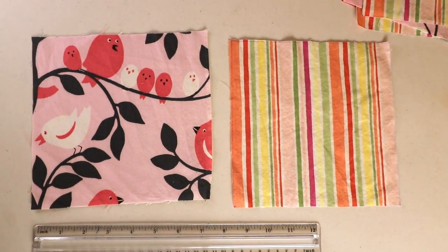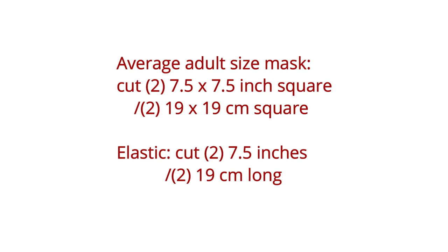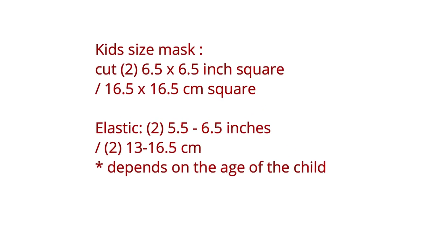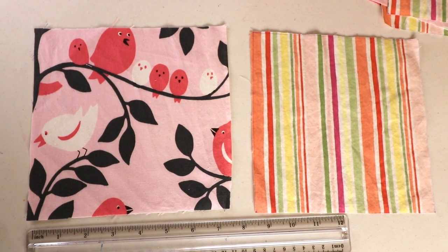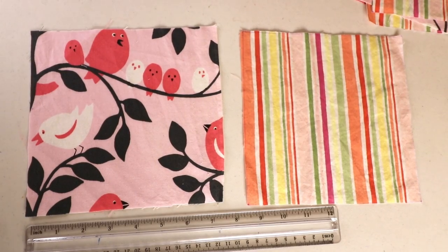So the first step is to cut the fabric. For average adult size I have a 7.5 inch square. You need two pieces of different pattern. For kid size, depending on how old the kid is, maybe reduce one inch so it can be 6.5 by 6.5 inches square. Again use two different fabrics and cut two squares.